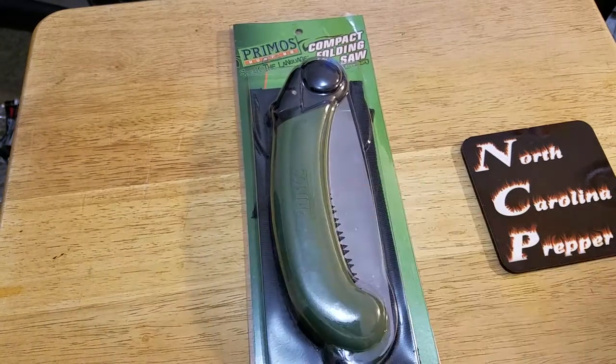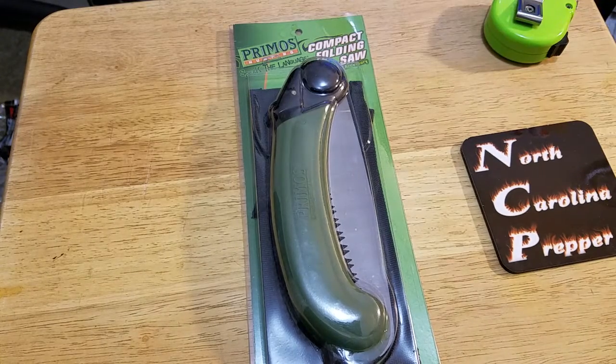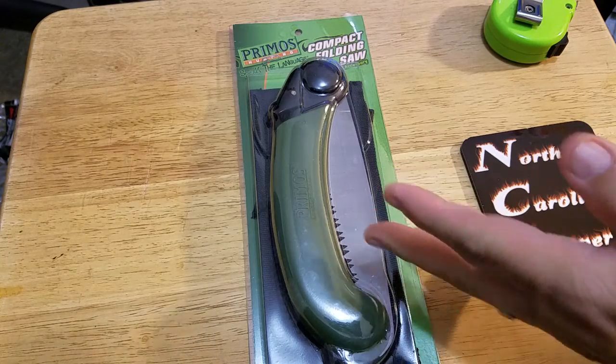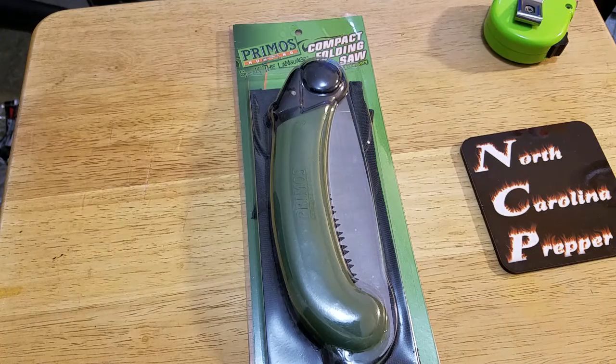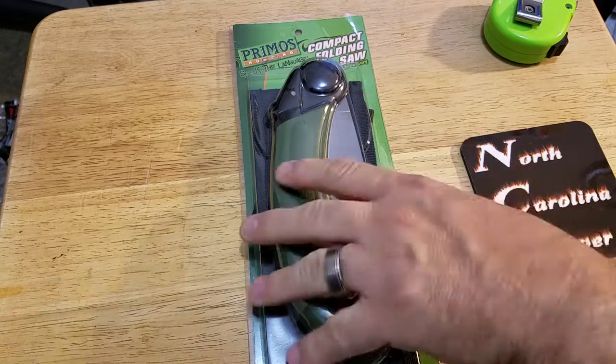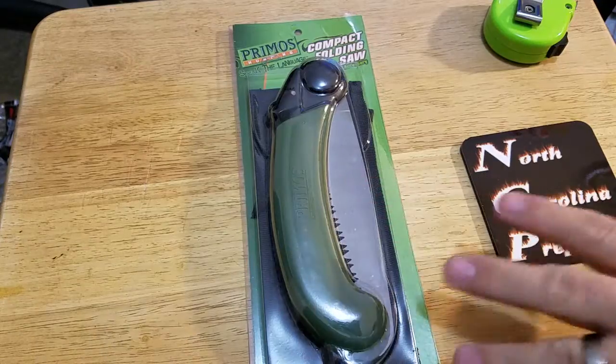Mark and Pepper here, and we're back with the Primo's folding survival or hunting saw. I got this on Amazon for when I'm hiking. I just wanted a saw — I've never had a folding saw. I usually just use a Sawzall or Sawzall blades and vice grips, but I wanted to get one of these and see how they work.